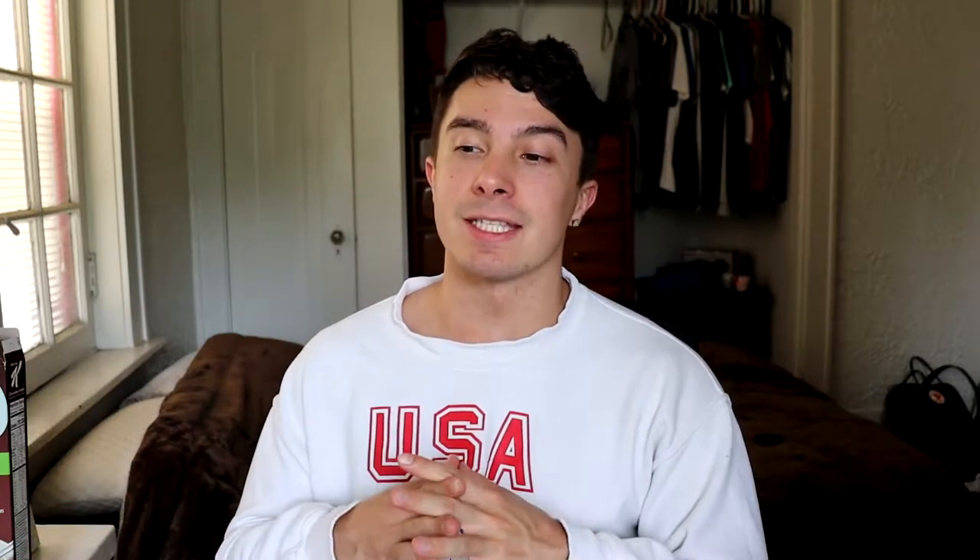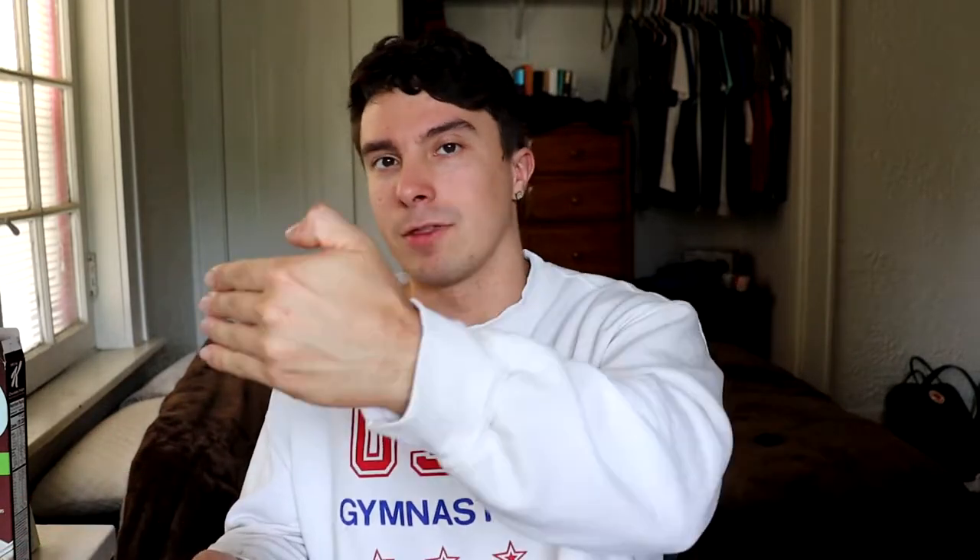Russian squat program week five. You guys have probably noticed — the few of you who are invested in the series — that my uploading has been super slow. I'm already done with the program but I have to catch up with the videos. I wanted to get this recorded as soon as I could.